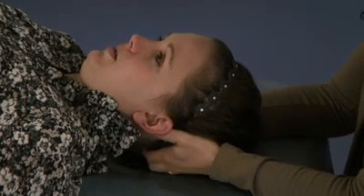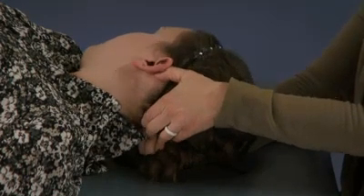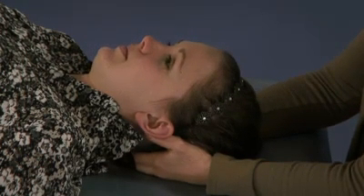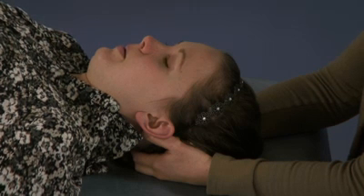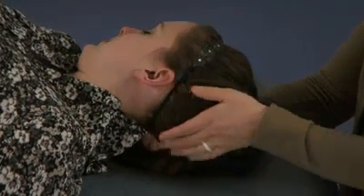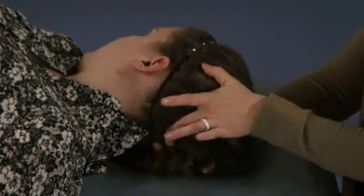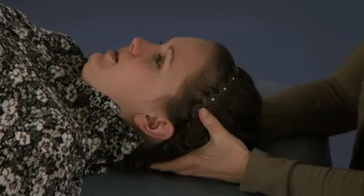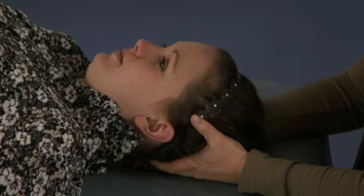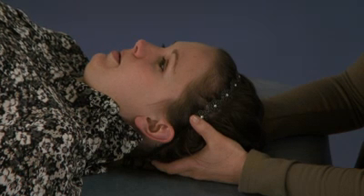The next is the occipital sinus release. My fingers come together in the midline at the occiput, and I wait for those tissues to relax and release. Then I'll do the straight sinus — my fingers find the external occipital protuberance, or the inion. My middle fingers line up on either side, and I aim my vector for the straight sinus toward the glabella, which is the most anterior part of the forehead. I wait for that to let go.